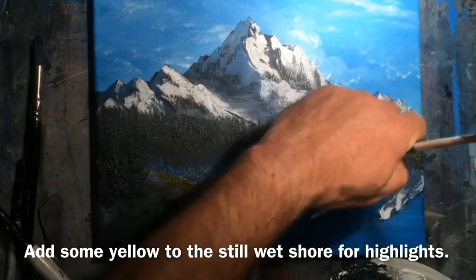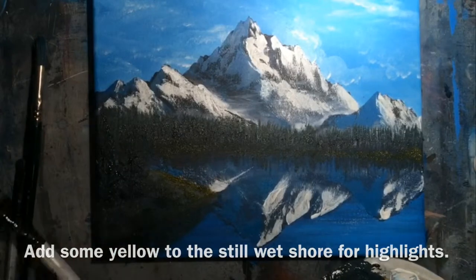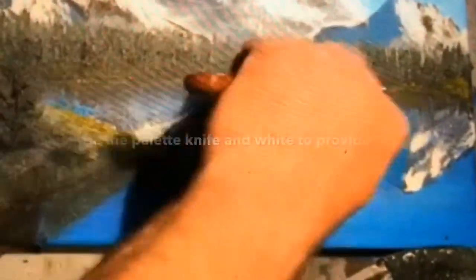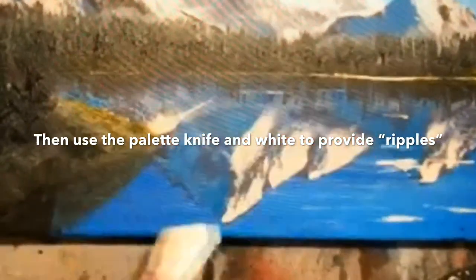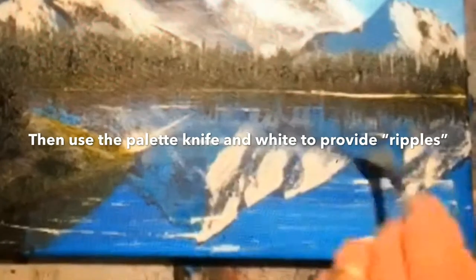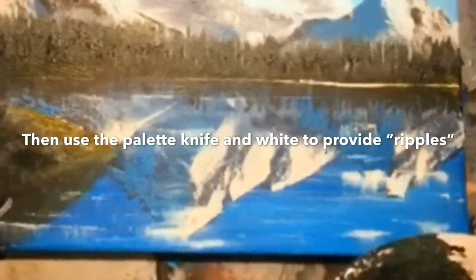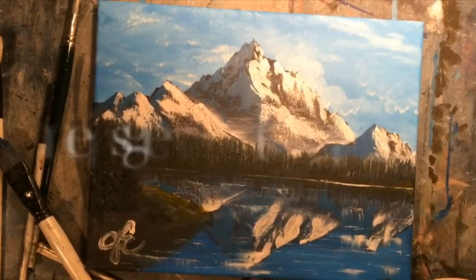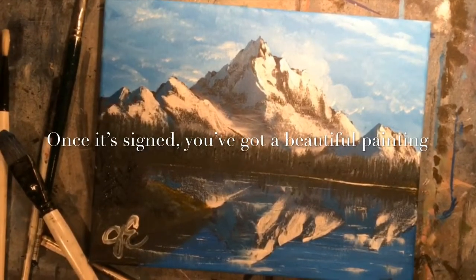Finally, I add some color and highlight to the shoreline with that green color and some yellow. Then I go into the water and start putting in ripples. I put the white in with my knife and then pull it down and across using a fan brush, giving the illusion of a watery surface. And finally, after I sign it, we've got a beautiful painting.